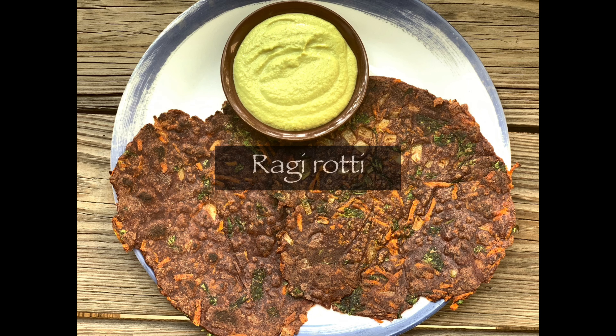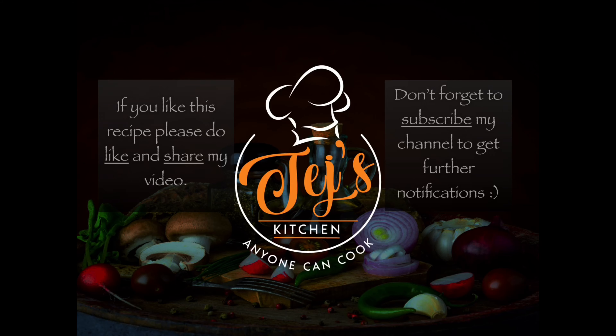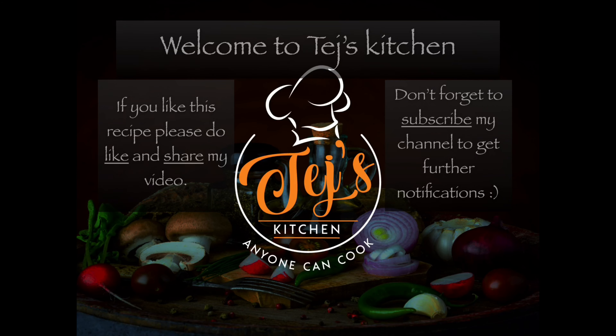Hey guys, today I'm gonna make Karnataka style ragi roti. Watch the video until the end, and if you like the recipe please like and subscribe to my channel.